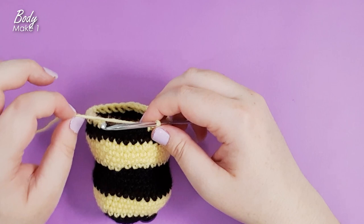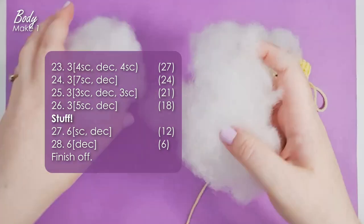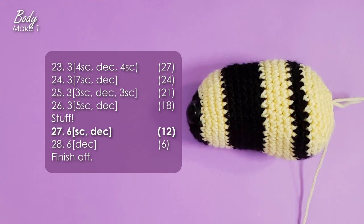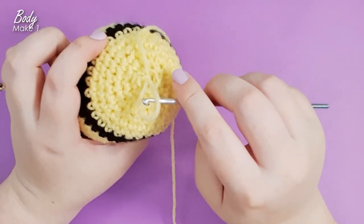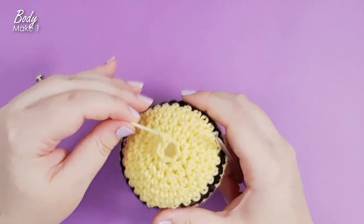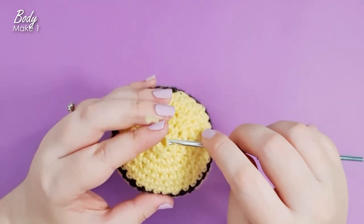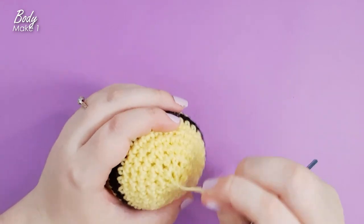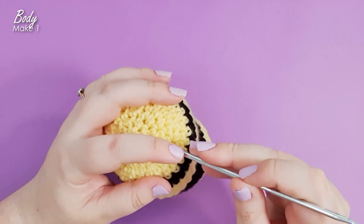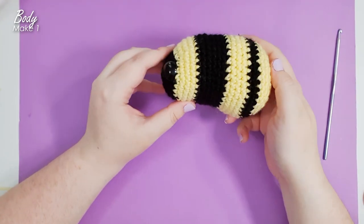From here, work up the rest of your rows in yellow, making sure to stop and stuff quite firmly two to three rows before you finish off. Then finish off and close up — insert your hook through the front loops of each of the remaining six stitches and pull that remaining tail through to close. His markings are modeled loosely on the bumblebee, so depending on what bee you're doing you might want more even stripes than this.